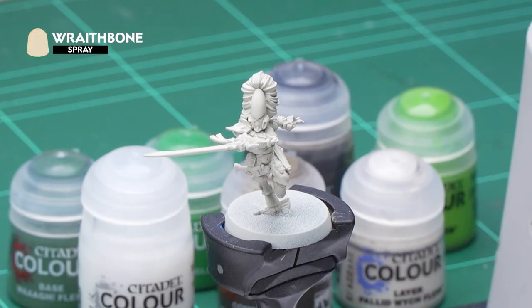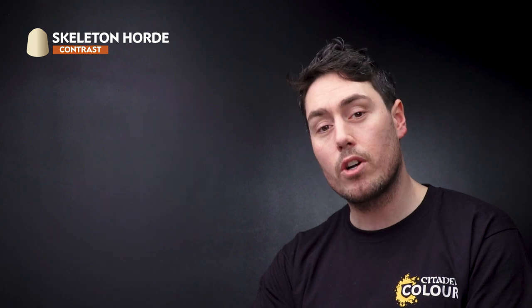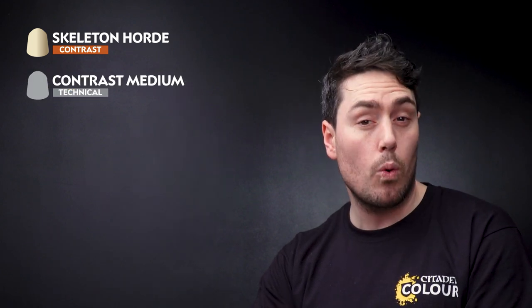We're going to need to undercoat the model and in this instance we've used Wraithbone. What this will do is allow us to go straight into the first aspect of this video, which is to use Skeleton Horde mixed in with Contrast Medium and apply that all over the model.